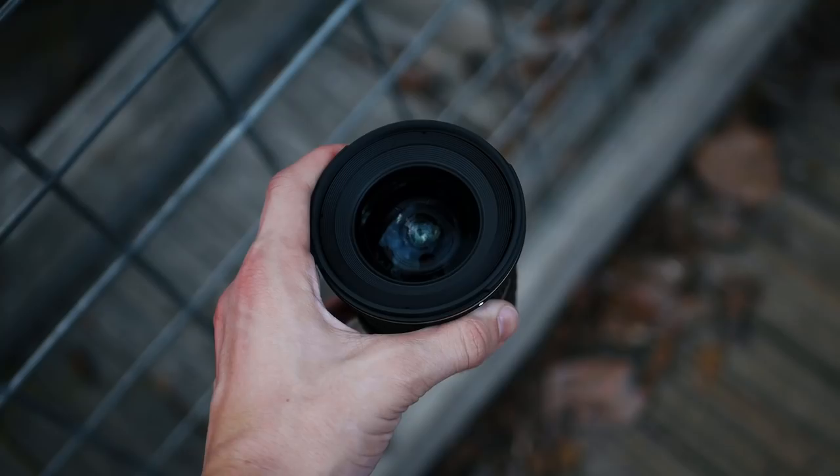The first thing that surprised me about this lens was the build. It's actually pretty large and relatively heavy, especially compared to the small camera I'm using it with, but it does feel very solid.